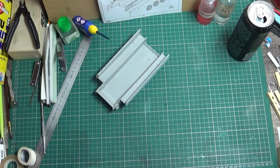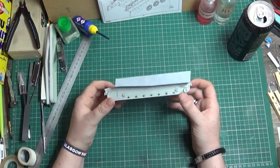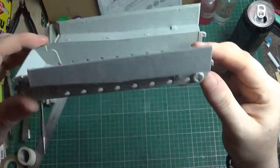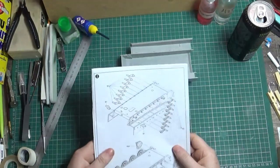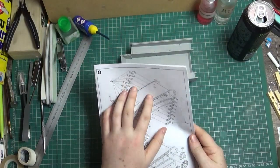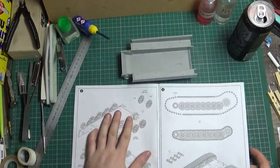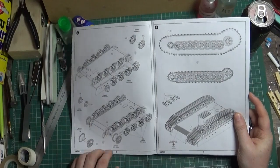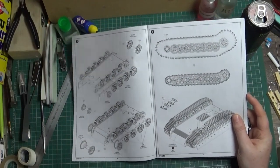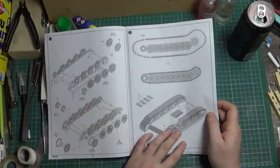Hey guys, back with the second part of the Tiger build-through tutorial video. As you can see, I've got both sides of this on. It worked out really well. So today we're going to be doing the suspension arms, the final drives, cut out the wheels, test fit them, make sure that they fit. But then I'll be taking them off, and then we'll be discussing the tracks.